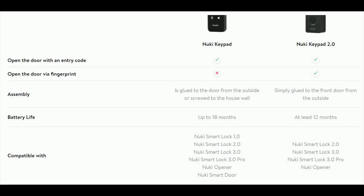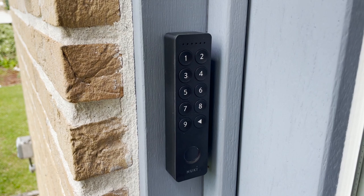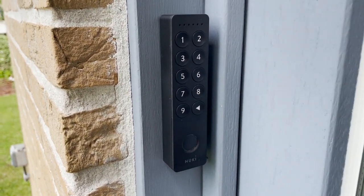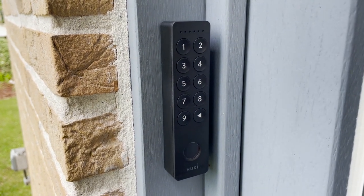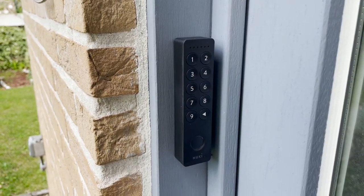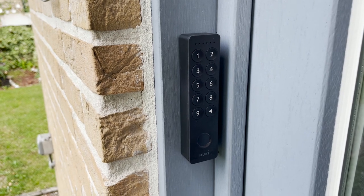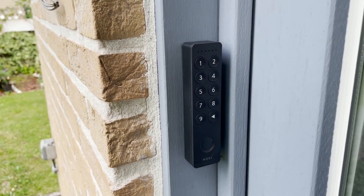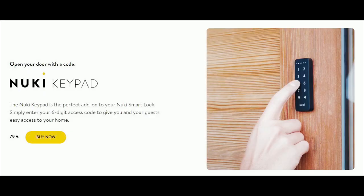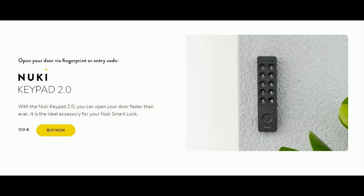For installation, the normal keypad can be glued or screwed, but the 2.0 can only be glued onto your door. If you wonder about theft, don't worry — Nuki offers a free replacement if you can provide your original receipt together with a loss report issued by your local police office. For battery life, the normal keypad lasts 18 months, the 2.0 lasts 12 months. The normal keypad costs 79 euros and the 2.0 costs 159 euros.